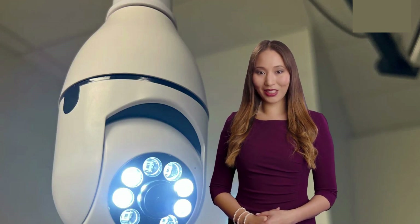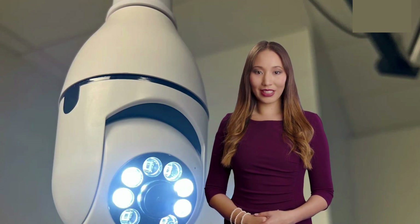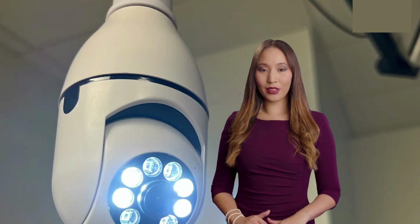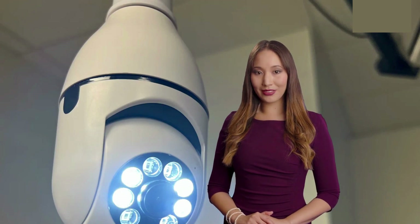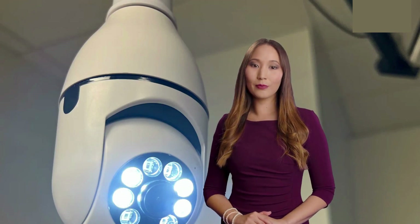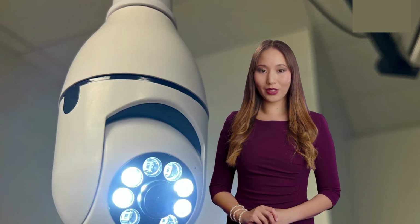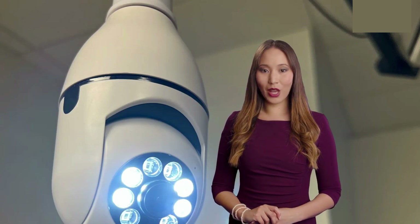If you're interested in upgrading your home security with the LightSocket Security Camera, I have some great news. For a limited time, you can save 50% on your purchase by using the coupon code SOLAR at checkout. Don't miss this opportunity to secure your home at a fraction of the cost. Click the link in the description below to order your LightSocket Security Camera today and experience the future of home surveillance.